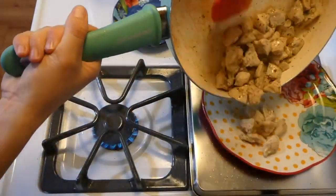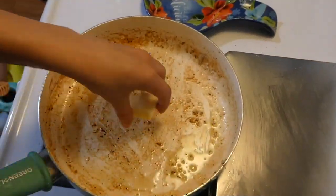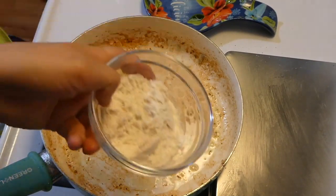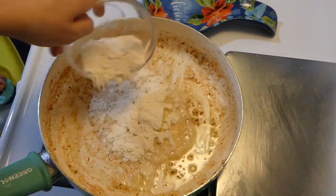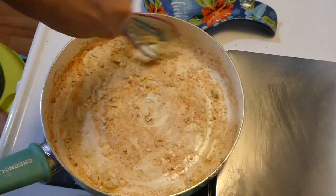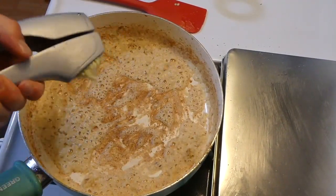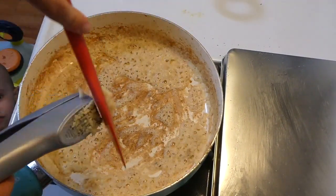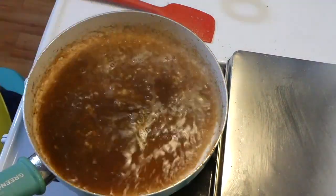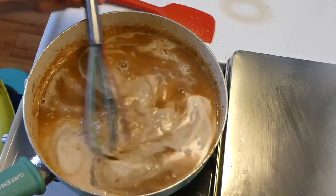Once the chicken is cooked, I remove it to a separate plate covered with aluminum foil to keep it warm. To the same saucepan, I added two tablespoons of butter along with three tablespoons of flour and whisked together for about a minute. Then I added two to three cloves of garlic and stirred until fragrant.